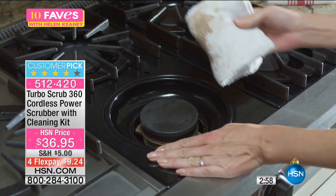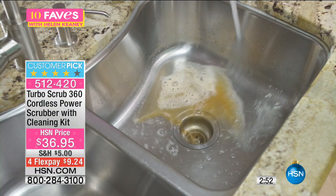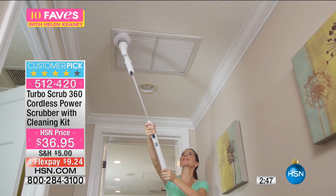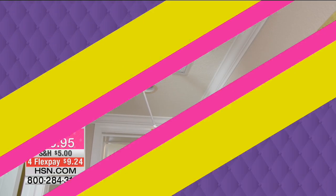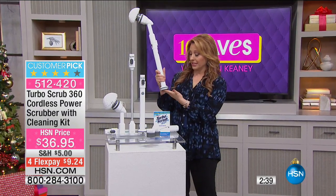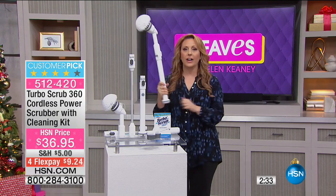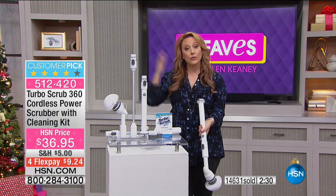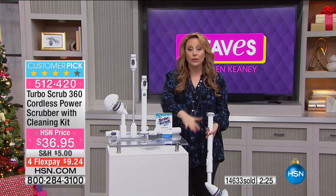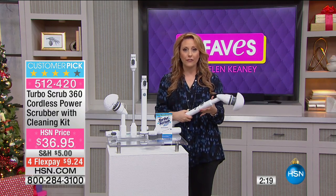Glass top stove, whatever you're cleaning in the kitchen or the bathroom, or maybe your outside barbecue — whatever you would scrub. How about not bending over, not doing that scrubbing action yourself, but doing it with a Turbo Scrub 360? There's another extension piece so it can go even taller. I'm vertically challenged and there's a lot of stuff I can't reach. Or if you're really tall and you don't want to reach down to clean tiles on the floor — now you do it with a Turbo Scrub, just push the button and it does all the scrubbing for you.